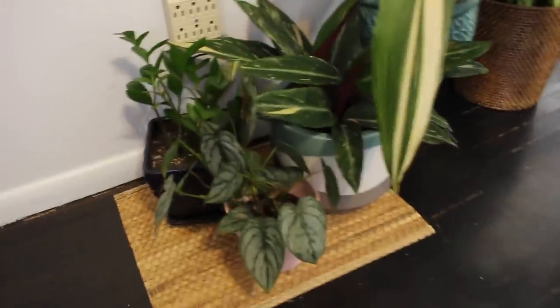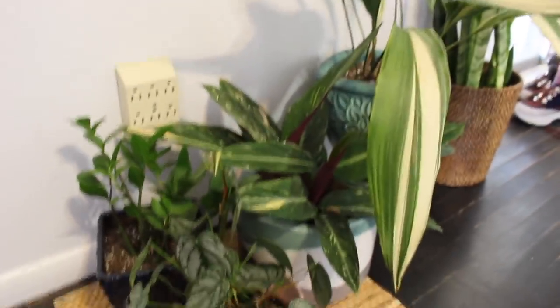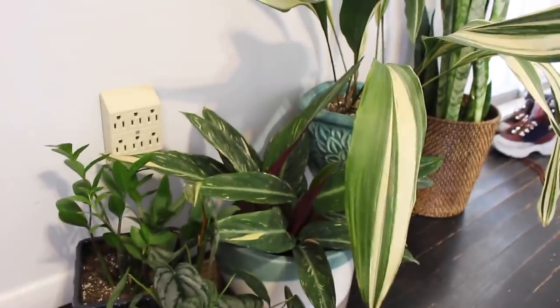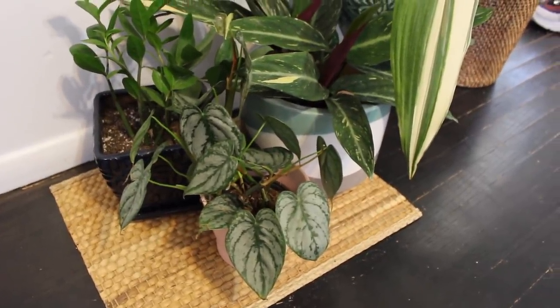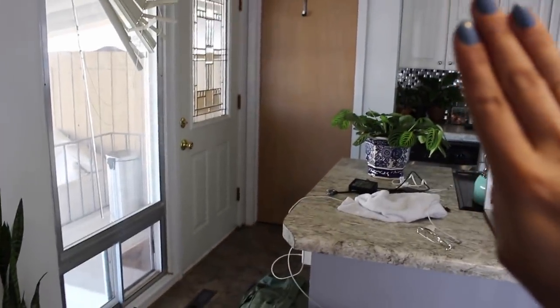Down here on the floor I have my — gosh, you people told me what this was called but I forgot — some type of stromanthe I think. Then I have my ZZ and my philodendron brandtianum. You can see there's the rest of the plants and a bunch of dirty dishes — we're gonna ignore that.